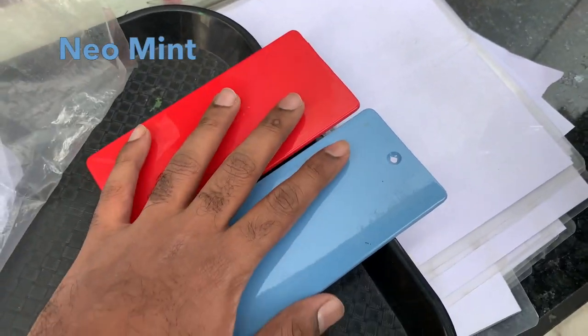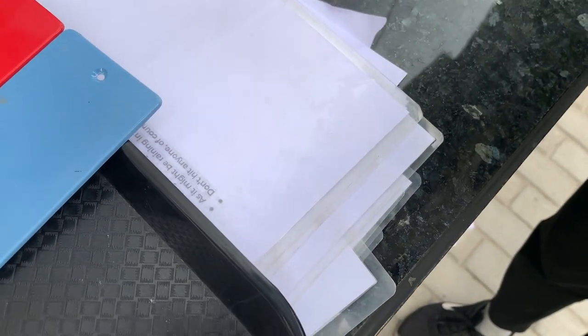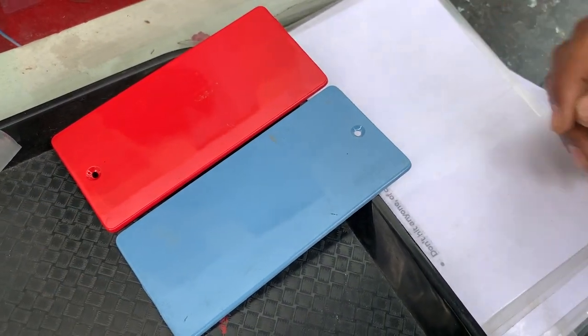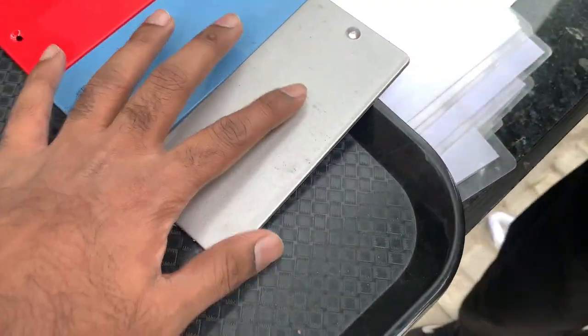So, S1 color is... are all these S1 colors? S1 Pro. S1 colors are 5, right? I want the differentiation. S1 color is 5. What is the difference? It's like 10 colors.